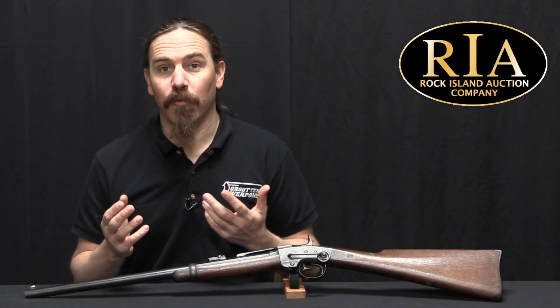Now during the Civil War the US military would prove very reluctant to adopt any sort of new technology for the infantry, focusing instead on maintaining the use of muzzle-loading rifles. They were a known factor for their efficacy, for their reliability, and more importantly for their production.